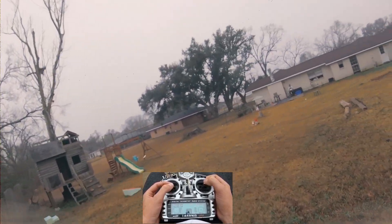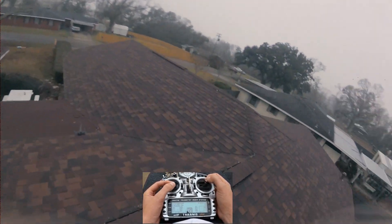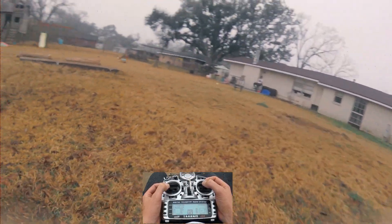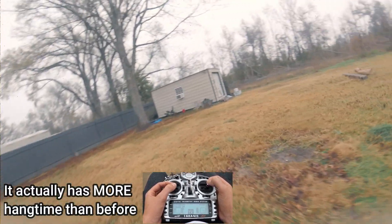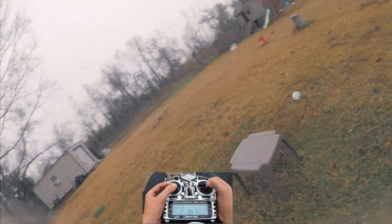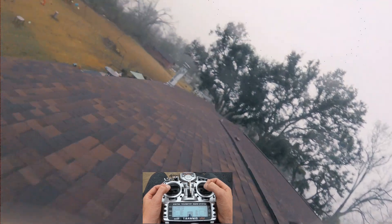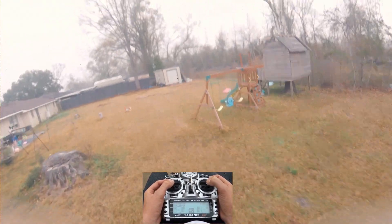Okay, that's weird — whoa. I don't know what's going on, it feels a little less floaty. Excuse the yard — we had a little canopy set up here for the kids the other day, tore that down because of the weather. All right, let's try to get some prop wash.